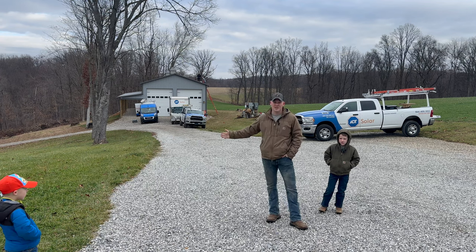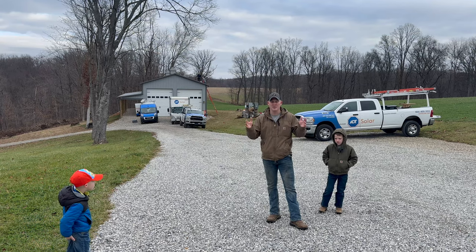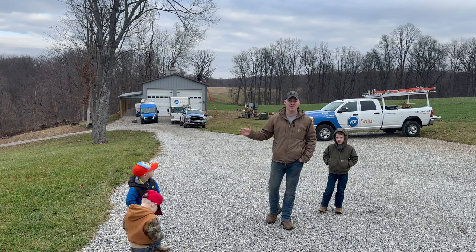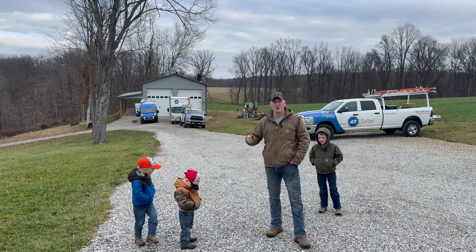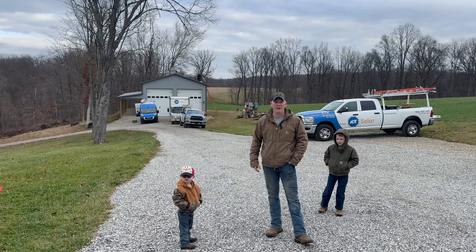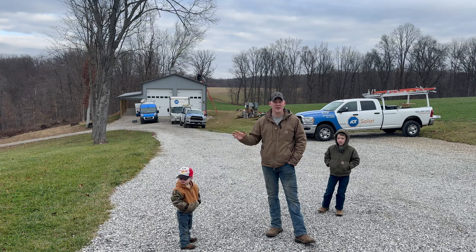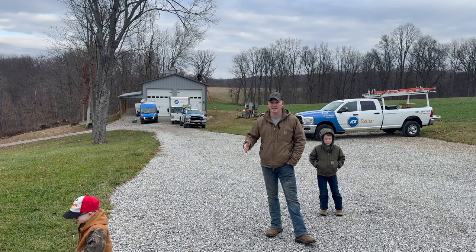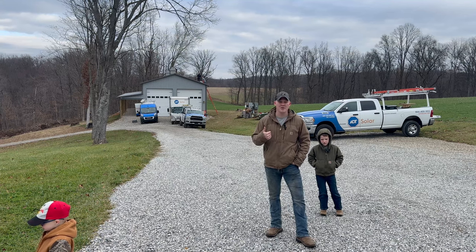We're using ADT Solar. I'm not recommending them — I'm not recommending any solar company. You guys choose what you want to do. We just felt like we wanted to move into the solar field based upon the property where we live and what our application is. We didn't want it on our house, so we put it on our pole barn. That way it was out of the way. It's not very noticeable if you're driving up the driveway — kind of hidden — because some people just don't like the aesthetic look of solar panels.